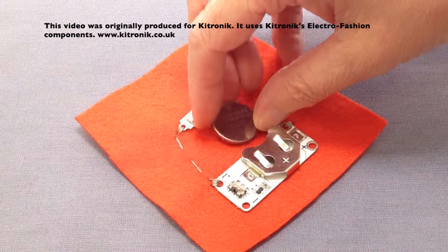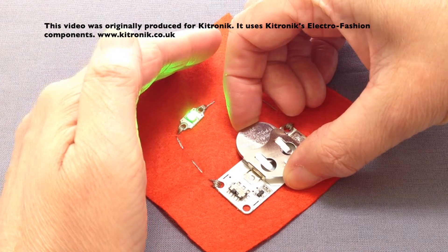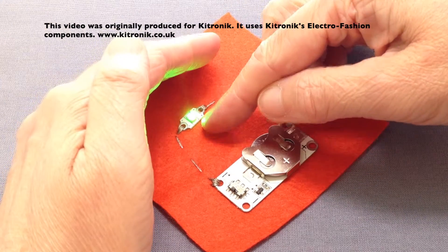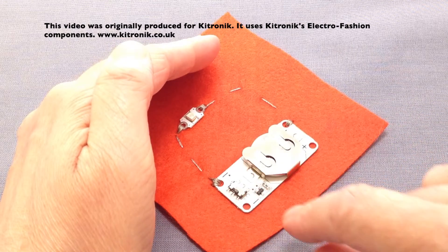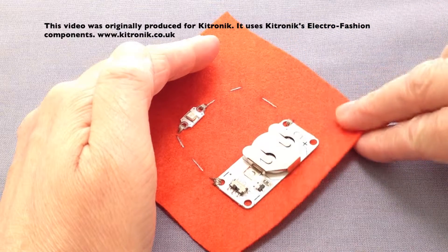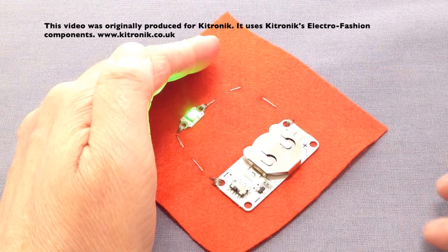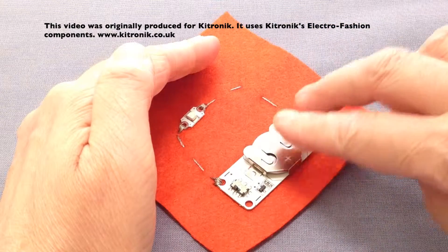I can now just pop the cell into position — just shade it there, you can see the LED has come on. That's because the on switch is already switched on. If I switch that off it will switch off; switch back on again, and again we can see that when the sensor is covered the LED switches off.